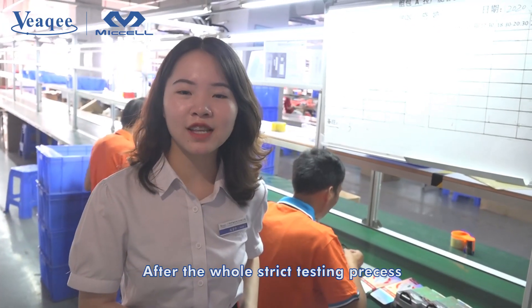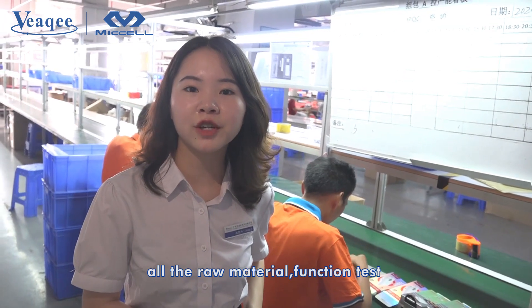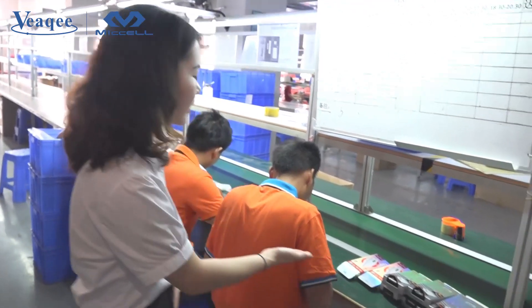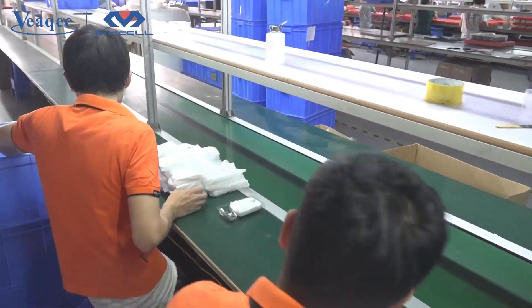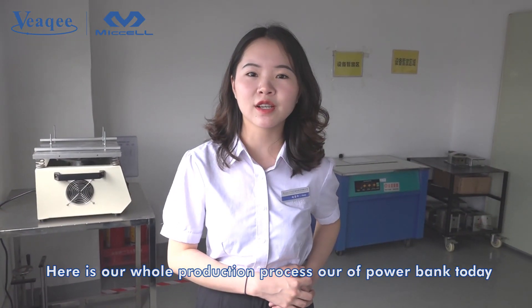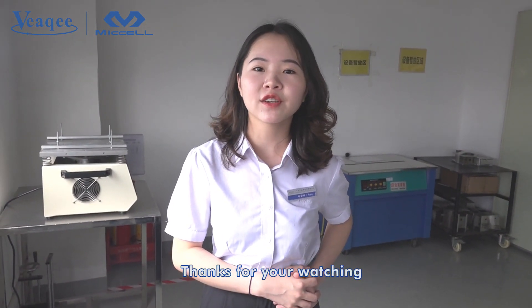After the whole strict testing process — including all the raw material and function tests — we will arrange the packaging. This is our whole production process of our power banks today. Thanks for watching.